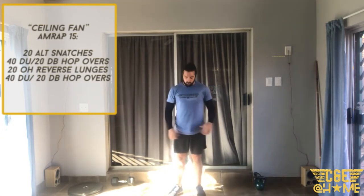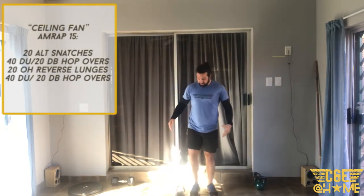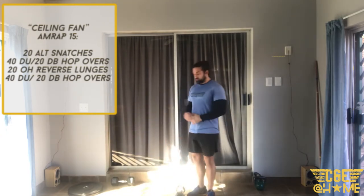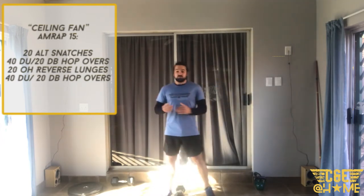Then we go into either 40 double unders or 20 dumbbell hop overs. For the hop overs there are two variations: you can do a side version or jump forward and back — whatever works for you. 20 hop overs or 40 double unders.